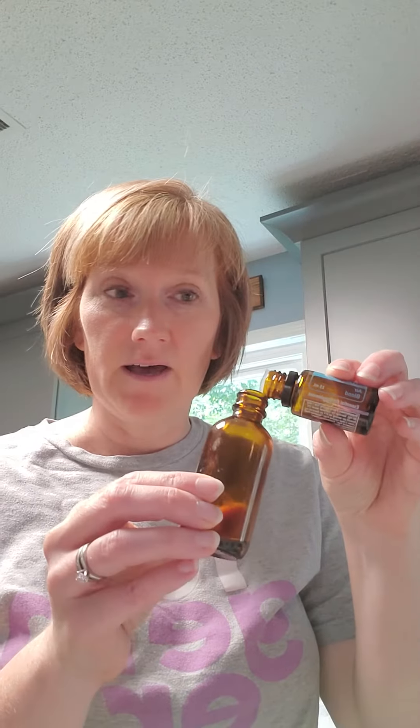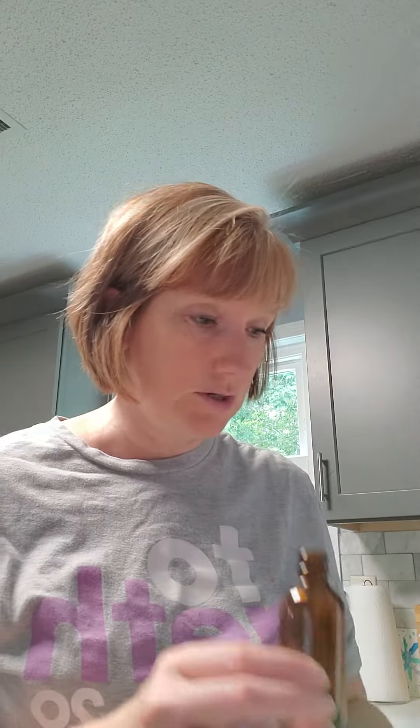So you take your bottle and you're going to fill in 10 drops of Air X and then five drops of your Douglas Fir into your bottle.